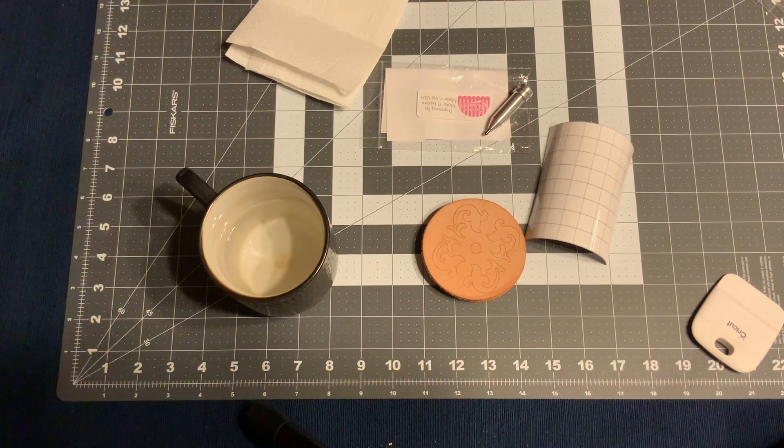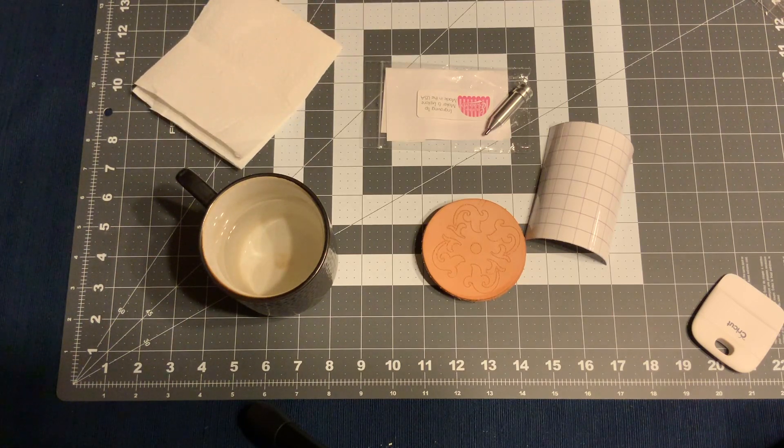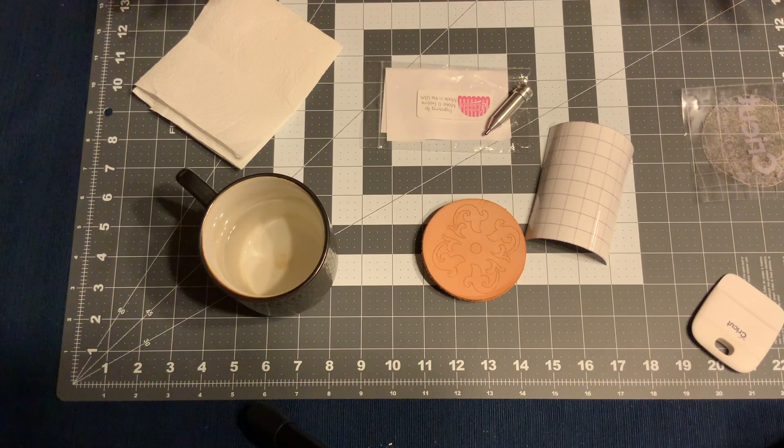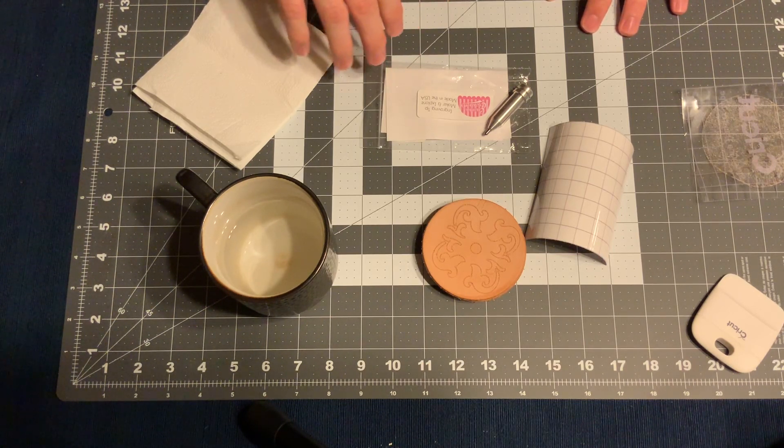Hello fellow cricketeers. I'm here to show you a little project I came up with tonight to engrave some designs on leather. This is my first video doing anything with a Cricut, and I just wanted to let you know up front it might be a little bit of a stream of consciousness and a little disjointed, but I just wanted to give it a shot and see how it goes.